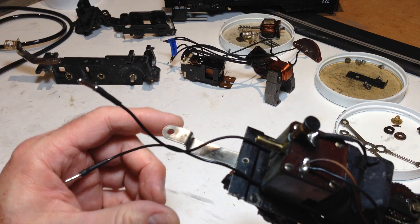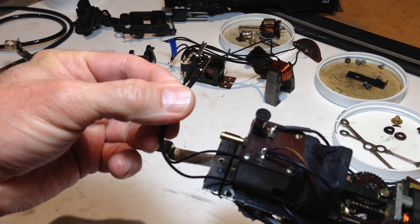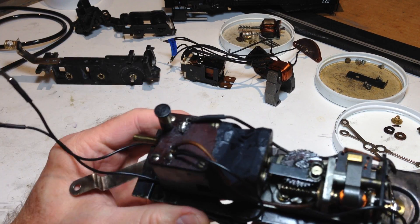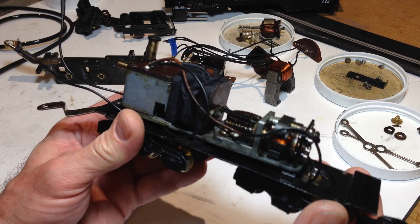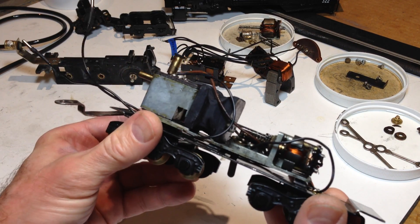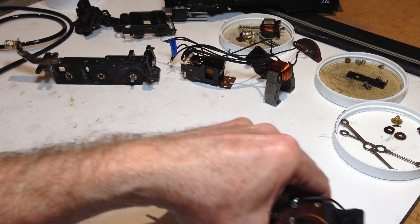Here's the draw bar. There are only two leads that go to the engine, because the reverse unit and the motor are all up in the engine boiler, not back here. Power is only needed in the tender to drive the smoke unit. That covers the smoke-in-tender interior of a smoke-in-tender Gilbert American Flyer steam engine.